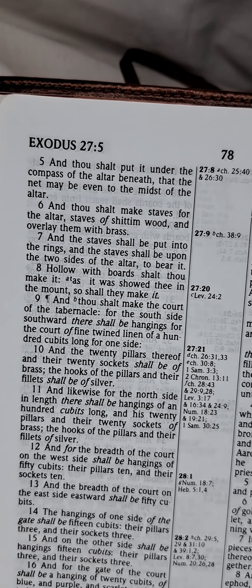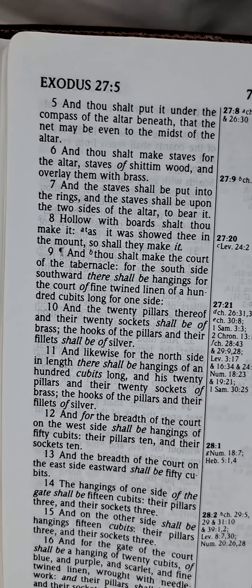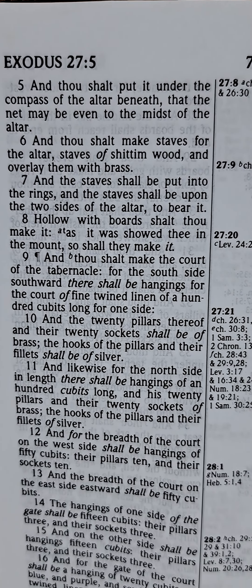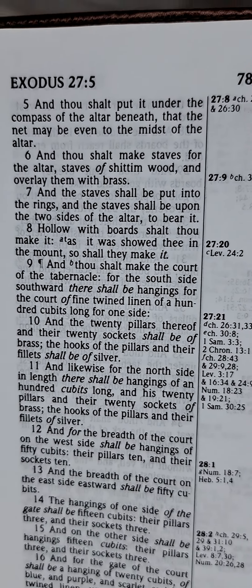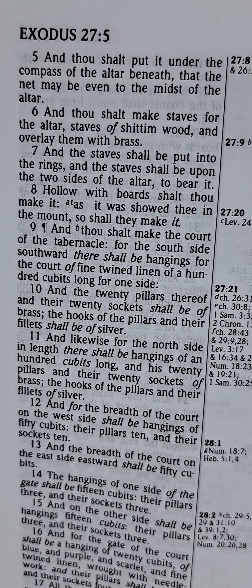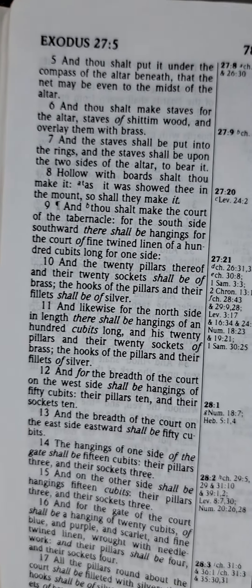And thou shalt make staves for the altar, staves of shittim wood, and overlay them with brass. And the staves shall be put into the rings, and the staves shall be upon the two sides of the altar to bear it. Hollow with boards shalt thou make it, as it was showed thee in the mount, so shall they make it.